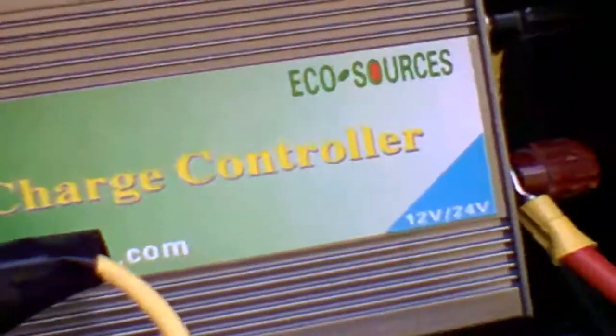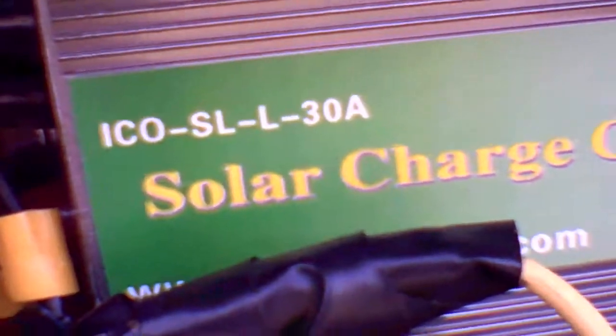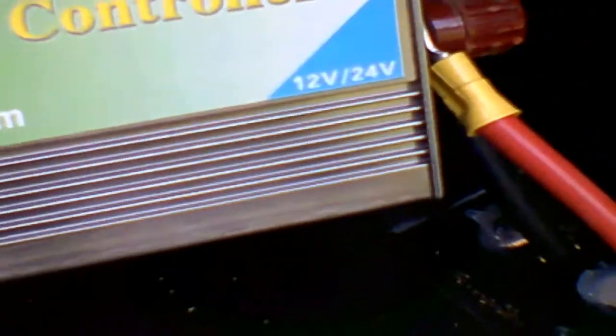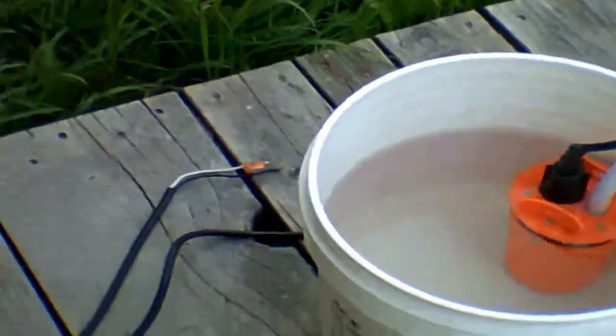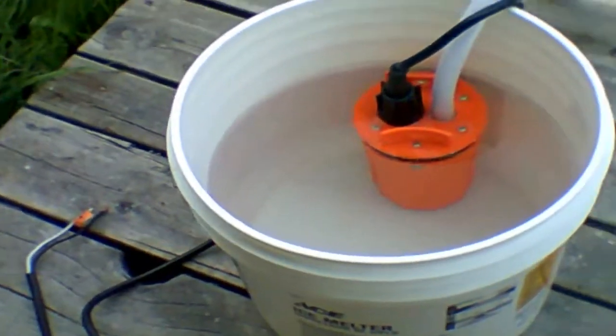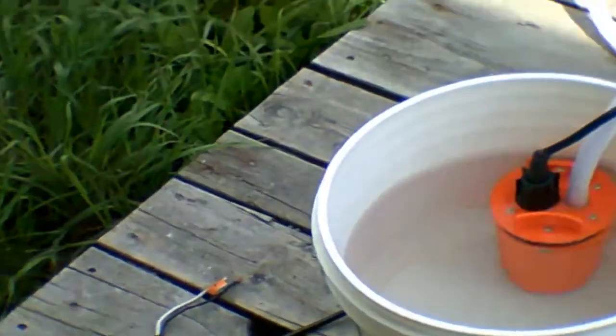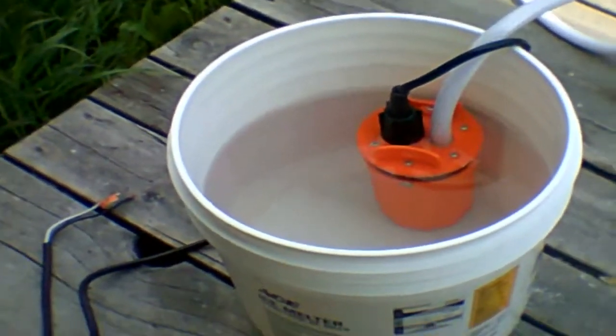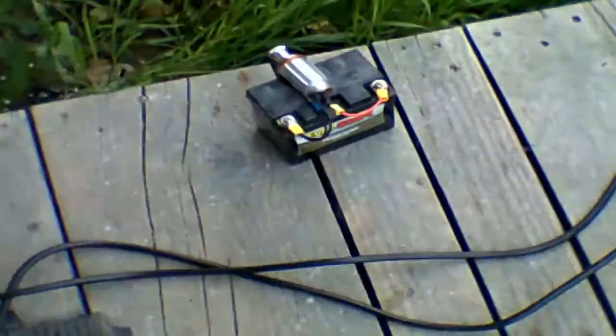Just let it run off the solar charger controller. I do have a 30 amp charger controller — I have four 100-watt solar panels. It's from ecosources.com, a 12/24 volt charger controller, and I have this on 12 volt. But as you can see it did run off of the load function on my charger controller. And once again it has to be submerged — do not run these without being submerged. So if you're looking for a good water pump, this is actually a deep well pump. Like I say, they say it's supposed to pull 90 feet or something like that. Personally I would not trust this at 90 feet — it's only 54 dollars.